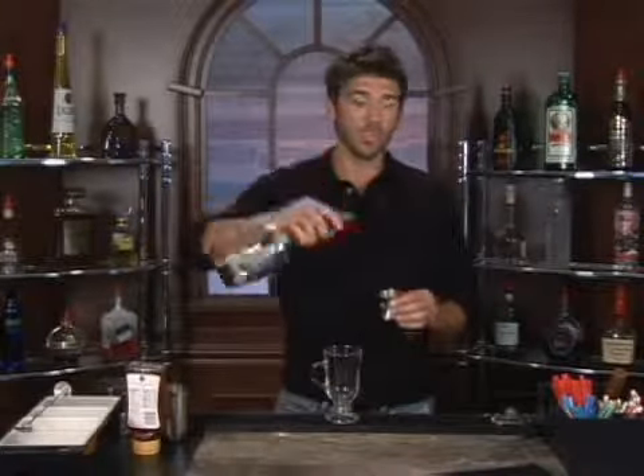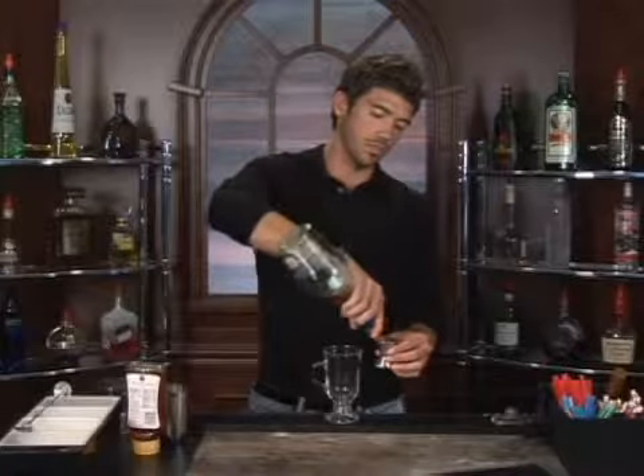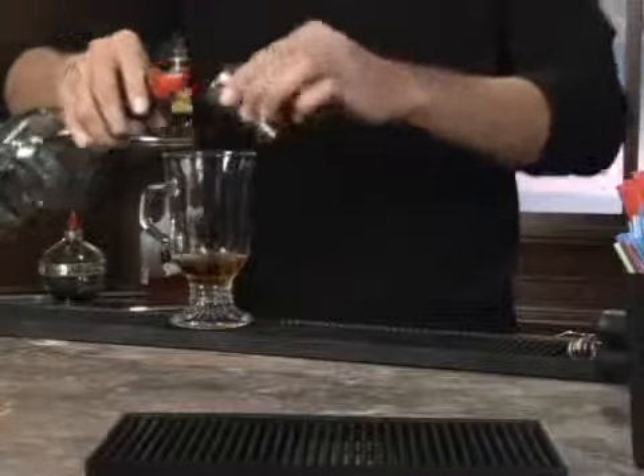The drink we're about to make is called Cure for What Ails You. We're going to start off with some brandy — I'm going to add two ounces of brandy and pour it right into my Irish coffee mug here.